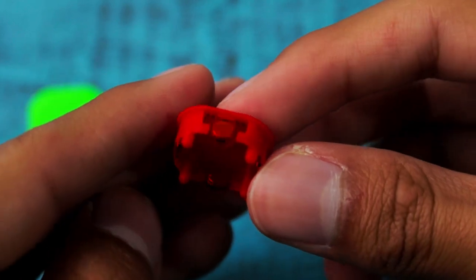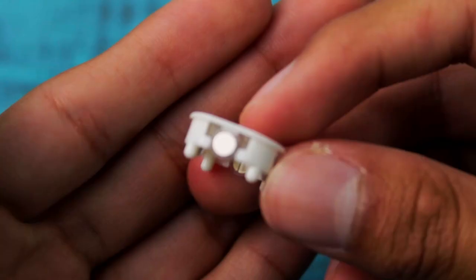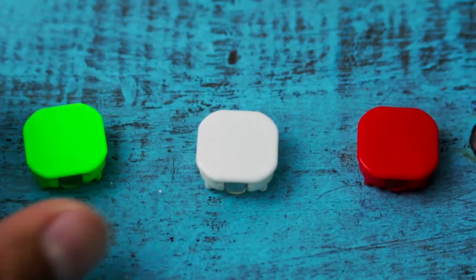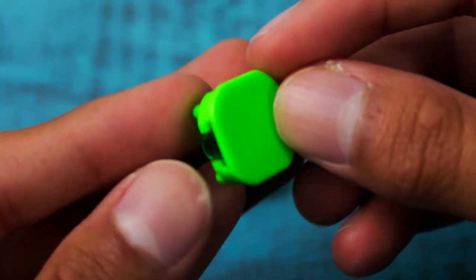This cube comes with three different sets of center caps. One is red, which is the strongest magnet; one is clear, which is medium; and one is green, which has no magnets, which of course is lightest.